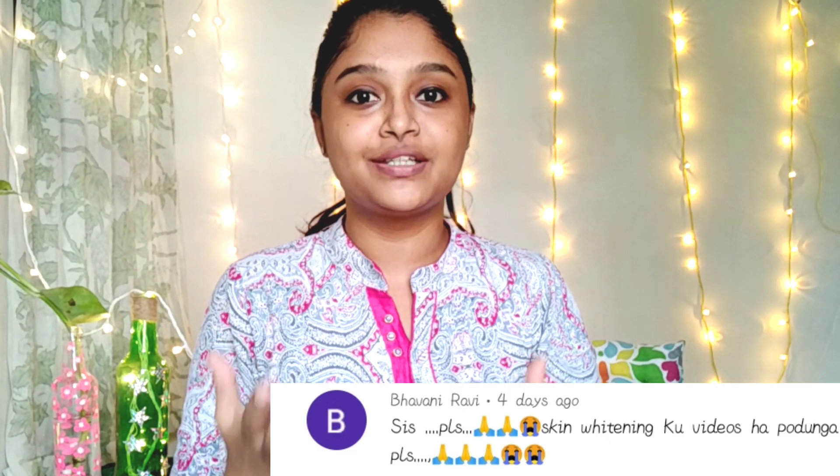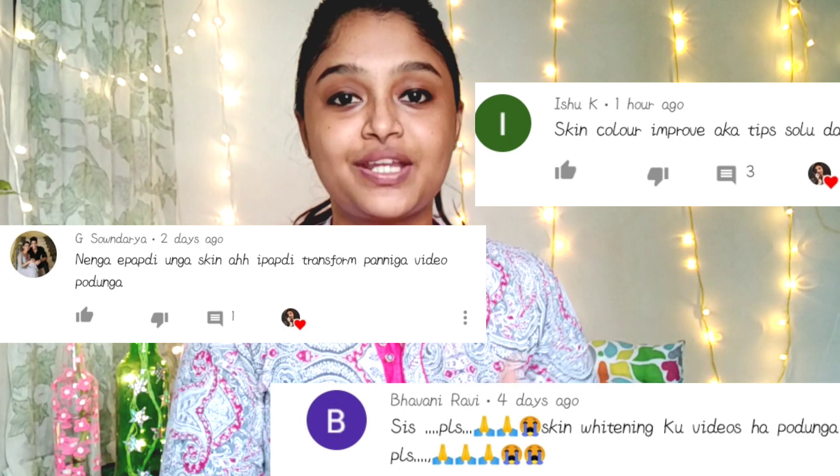Hello everyone, welcome and welcome back to our channel. It's me Satya. In this video, we will see our subscribers in our channel. Bhavani, Aishu, Soundaria — how you lighten the skin color. So, let's go to our video.